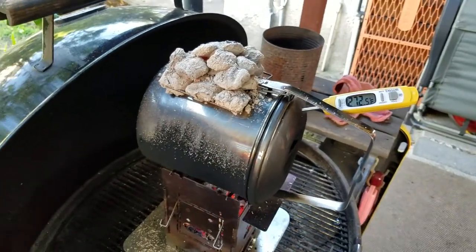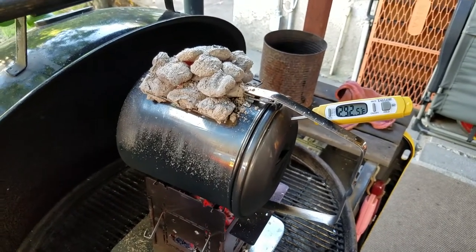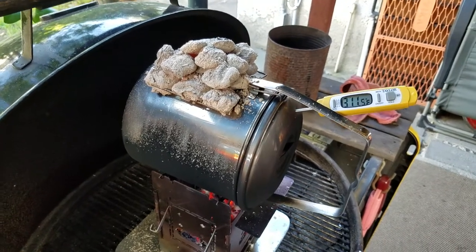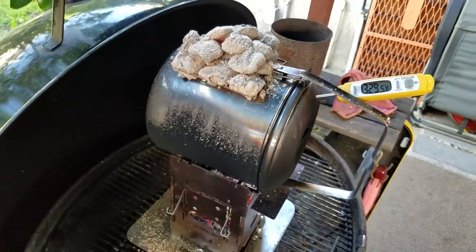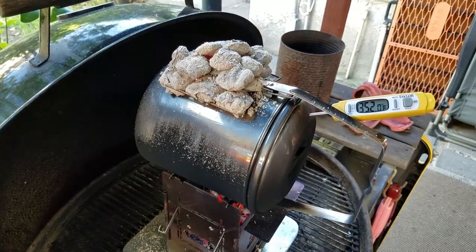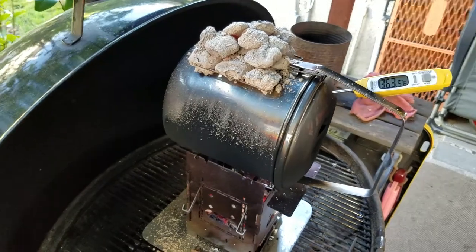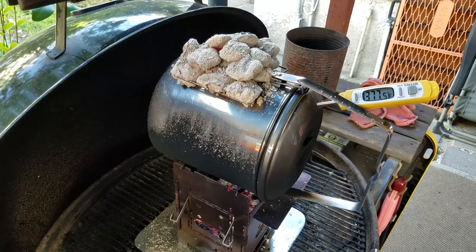One thing I'm seeing is that if I can hold heat for 15 to 20 minutes, I can make some cinnamon rolls in here — and it looks like that's going to be entirely possible. Cinnamon rolls want 400°F for 15 to 20 minutes, and it's flexible in that way.